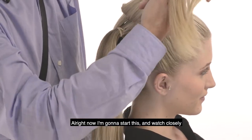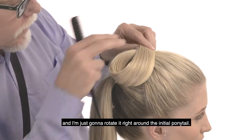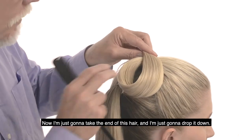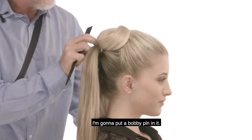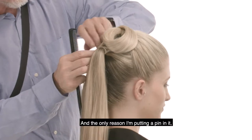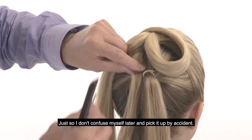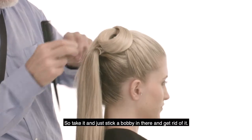Now I'm going to start this — watch closely. I'm just going to lift this section up and rotate it right around the initial ponytail. Now I'm just going to take the end of this hair and drop it down. I'm going to put a bobby pin in it, just to get it out of the way so I don't confuse myself later and pick it up by accident. Just stick a bobby in there and get rid of it.